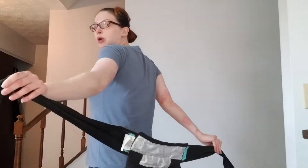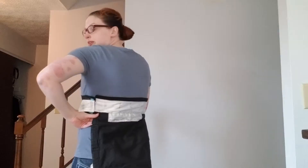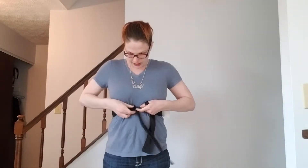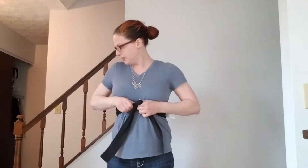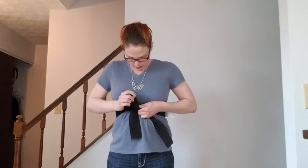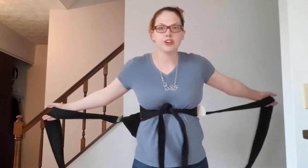So how we're going to start this is you want the warning label facing away from you. I have a smaller baby, so I'm going to go ahead and tie right under my bust. Larger babies, you can do a little bit lower. I like to get her right under my bust so that she's not too low. Double knot with the short straps — it's a long strap, so that's what it's going to look like.